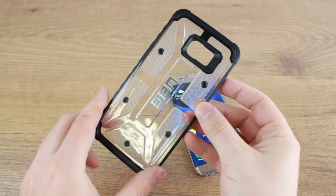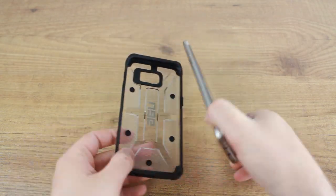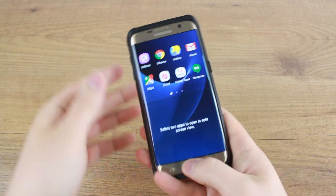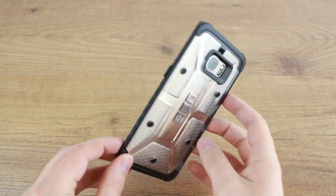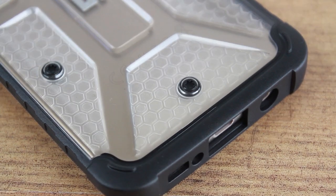When applied to the S7 Edge, the UAG case adds a touch of style as well as a great deal of protection to your phone. The clear design, featuring great detailed touches like the honeycomb pattern and metal screws, makes for a rough and ready style that really complements the sleek aesthetics of your S7 Edge.